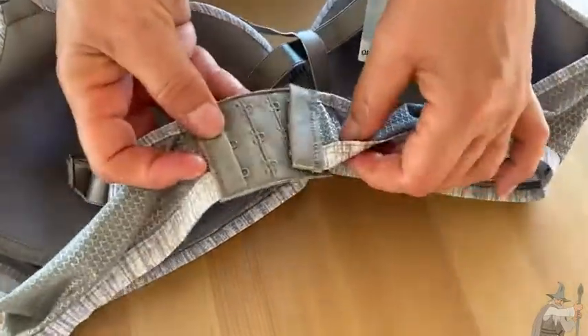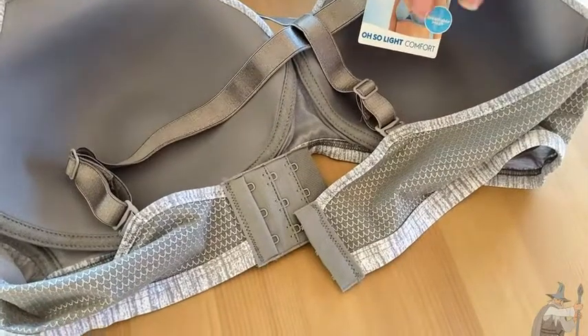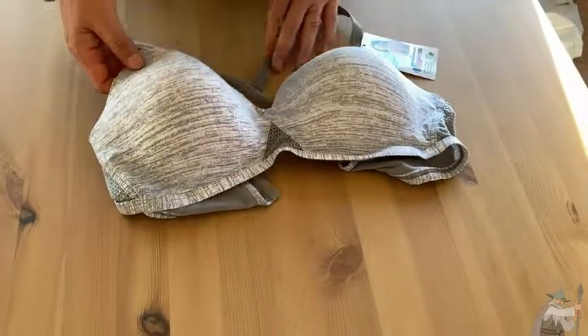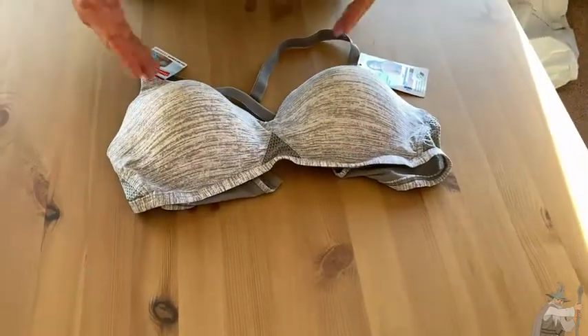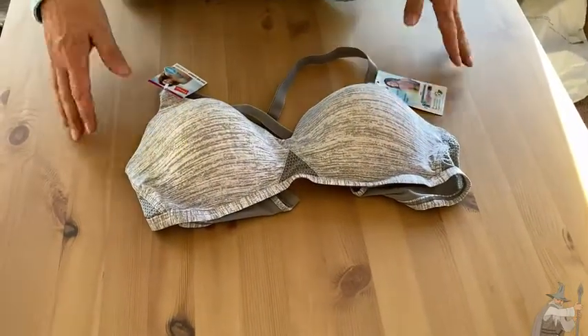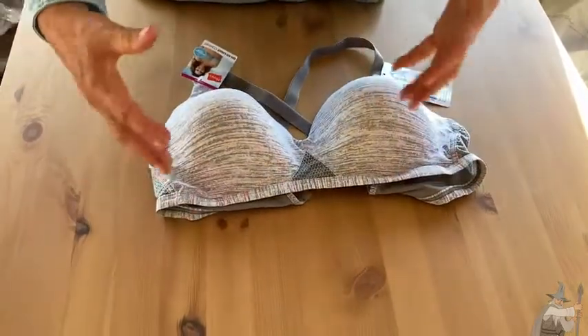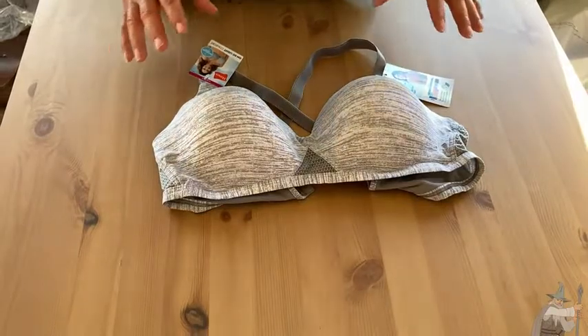You have three different size options with the clips, so if you have some fluctuations you have room for that. This is a really nice bra if you're looking for something comfortable that provides the right amount of support, that's versatile with traditional straps or racerback style, and that's not going to bind you or poke into you. I think this is a good choice.